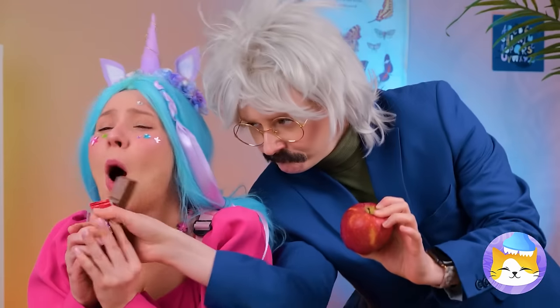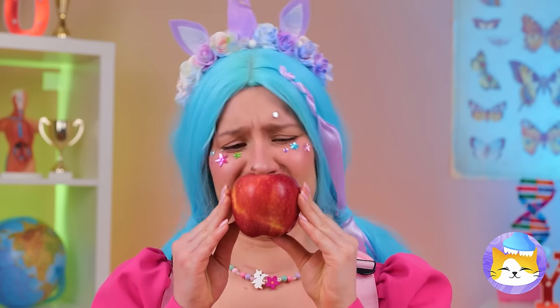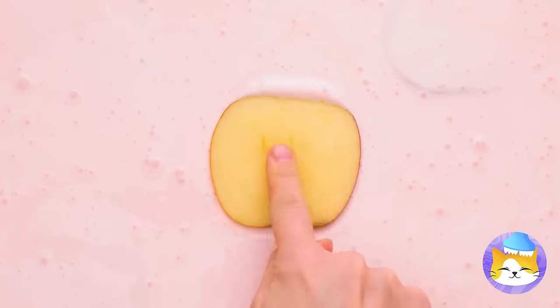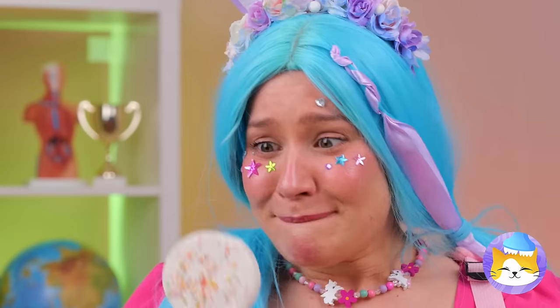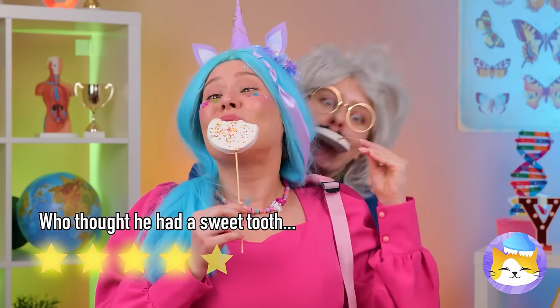But remember, fruit is nature's candy. Don't worry, I don't see any worms. And a little melted chocolate and sprinkles can make any apple slice into a treat. And I think your teacher agrees.